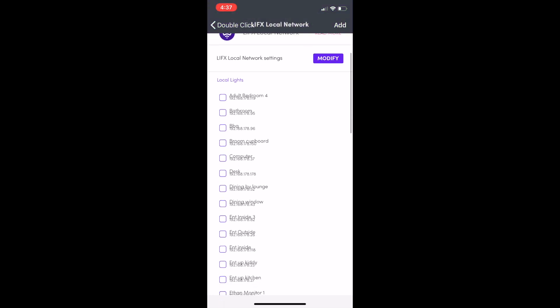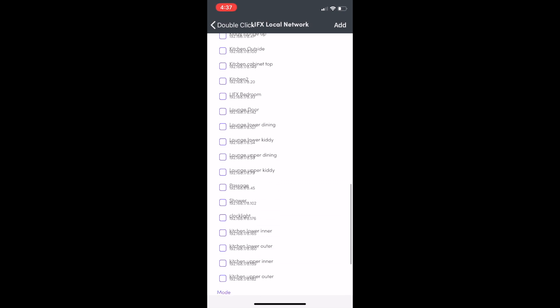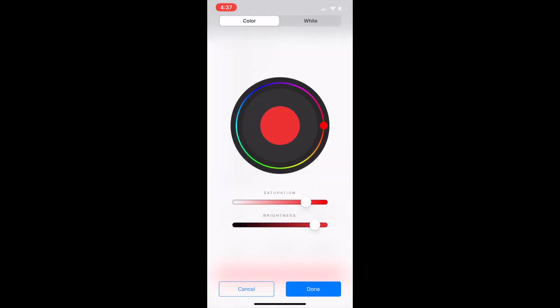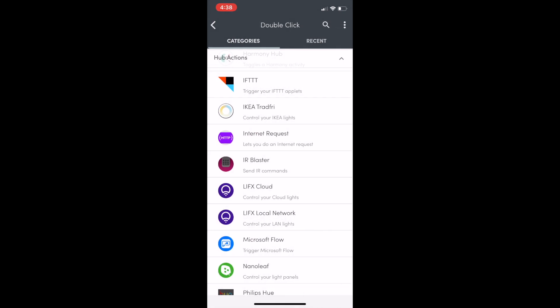Looking at the local network option, the UI is a bit untidy but it doesn't really matter once set up. You can pick one of your lights, go to the color picker, pick white, pick a warmth, pick brightness and you're done. That's really it for local network, and it's very fast.